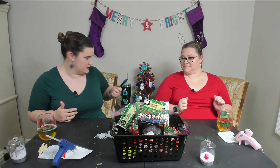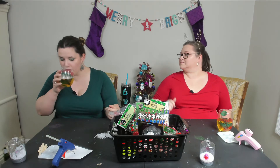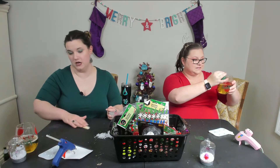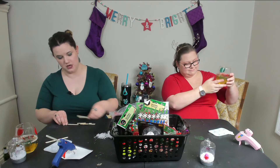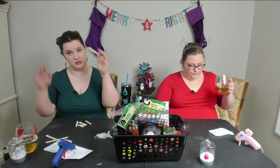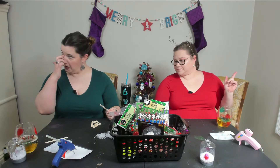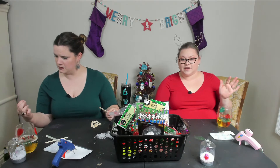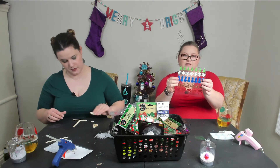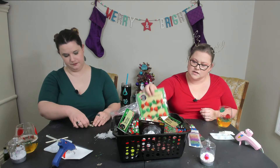So the next one we're doing is popsicle stick trees — Christmas trees. We took some popsicle sticks and cut them up into various sizes to put them together on another popsicle stick, and it's going to make a tree. Then we're going to paint them and decorate them. We'll post the directions below with a link. We have little styrofoamy stickers, sequins, and cute little bows to use as ornaments.